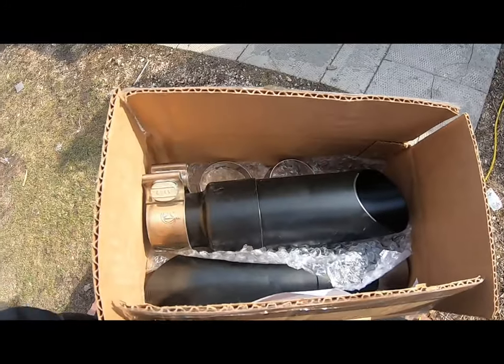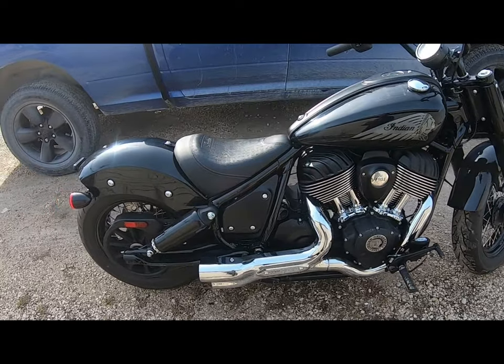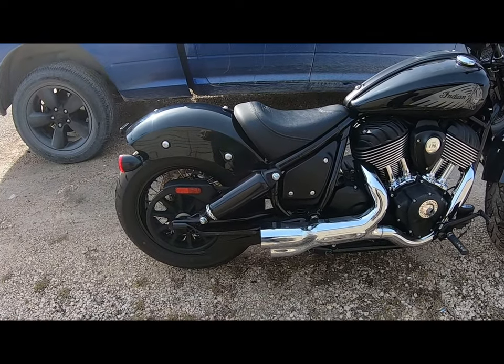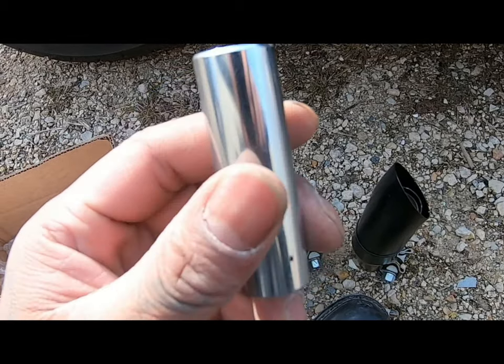Okay guys, back again with another video. Today we're going to be installing the tips that I picked up for the Indian Chief. For those who haven't been to my channel before, this is my bike — a 2022 Indian Chief. Right now it has the mufflers removed.